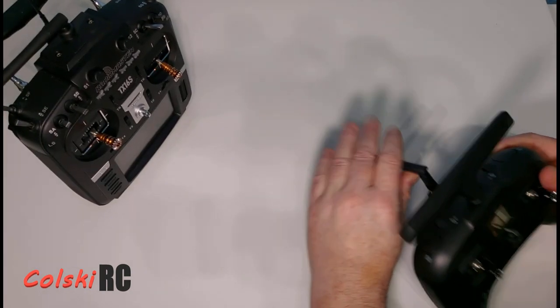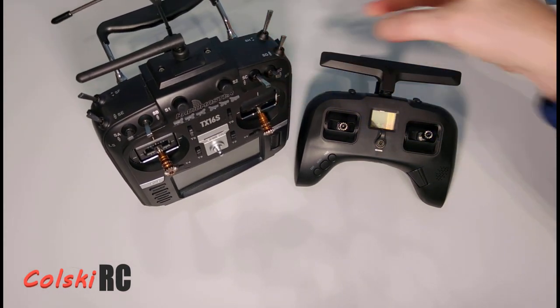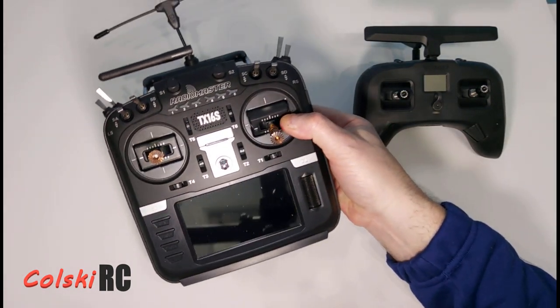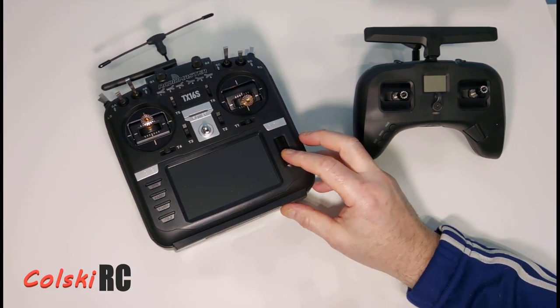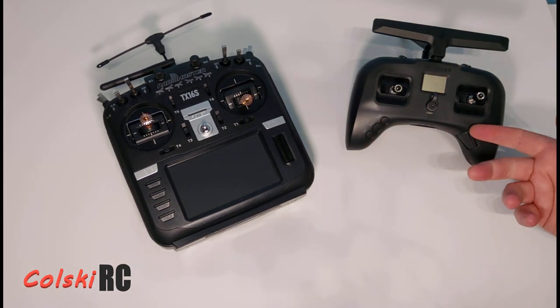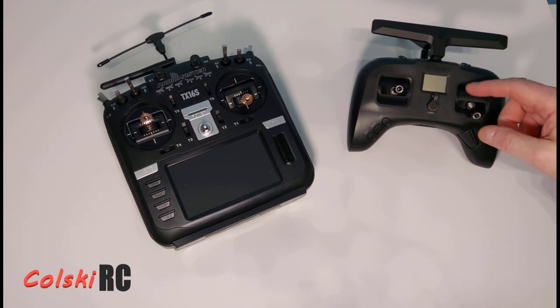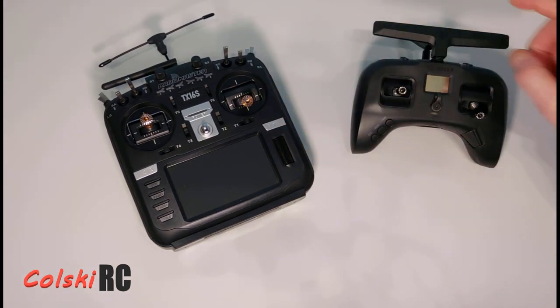Would I recommend people buying it? No, I honestly couldn't. I'd recommend buying the TX16S Max over this. I'm not the biggest fan of RadioMaster from my other reviews, but it's a better value-for-money set. This is backed by TBS — but how long is either going to last? Who knows. Using the Tango 2 as my daily driver, I love it, and I have been using it more than the TX16S recently.